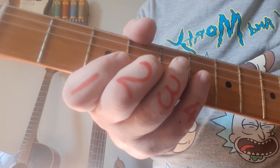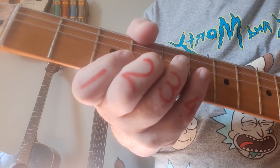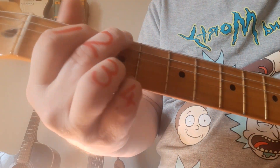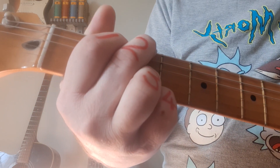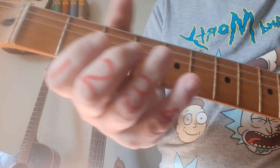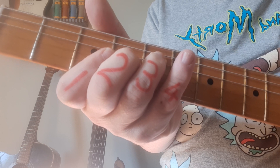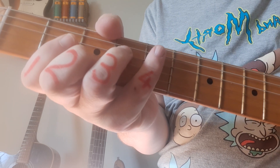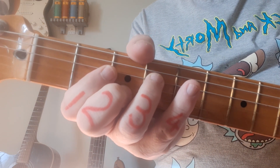Another nice thing about this song is the chord voicings — the way Clapton plays the chords. Instead of doing a normal open G and going straight to D with the F sharp, he plays it like this. This is also G, and that's the D with the F sharp — it's a much nicer, more elegant way of playing.